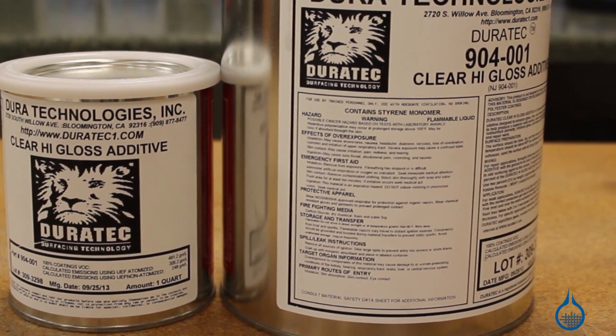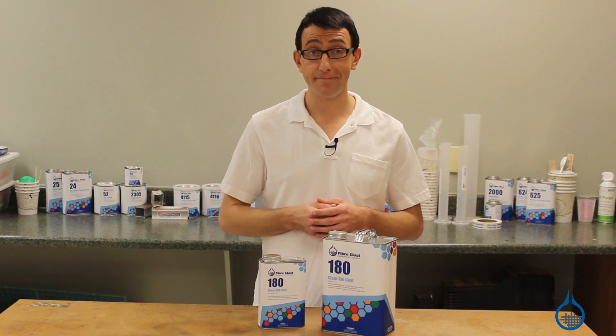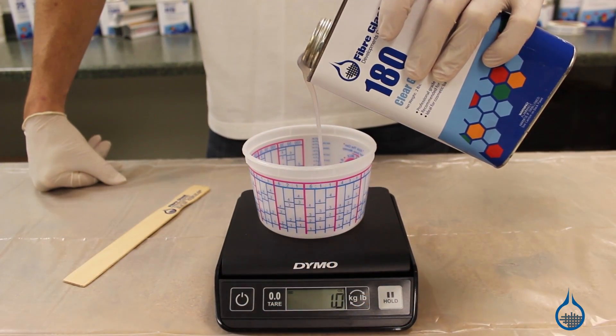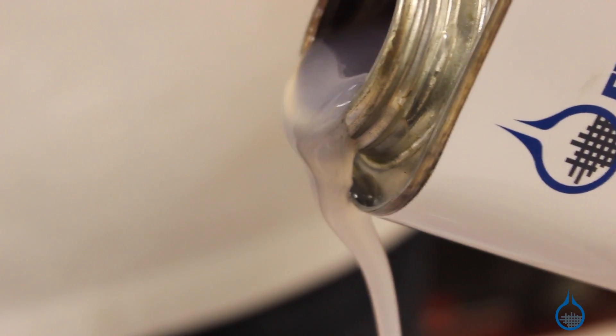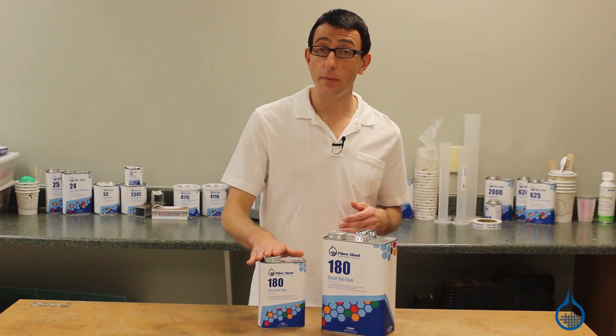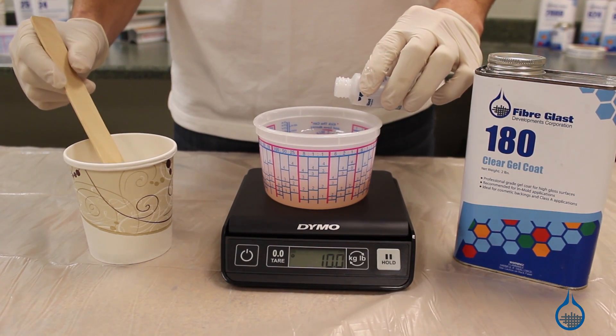We do not recommend using polyester gel coat with epoxy resins because it will not bond properly. Our clear gel coat starts slightly milky in liquid form. When catalyzing clear gel coat, it is very important to get your measurements accurate. Number 180 should be catalyzed with 1.5 to 2.5 percent MEKP.